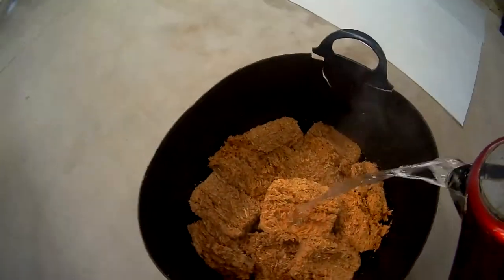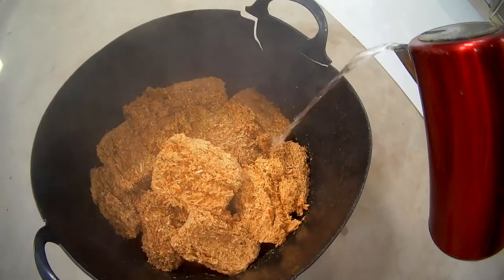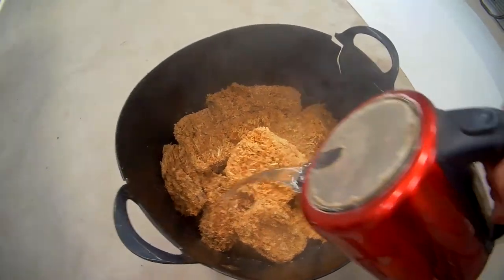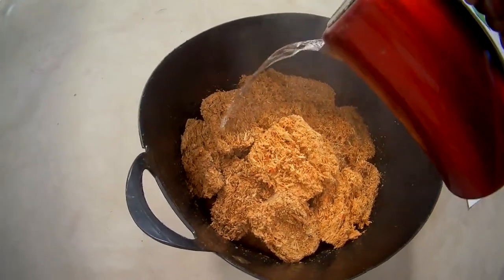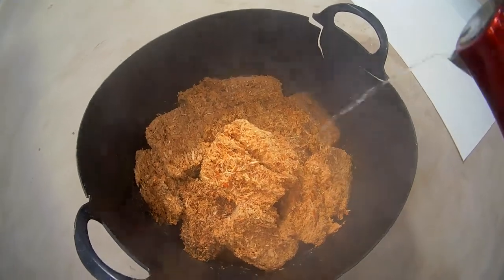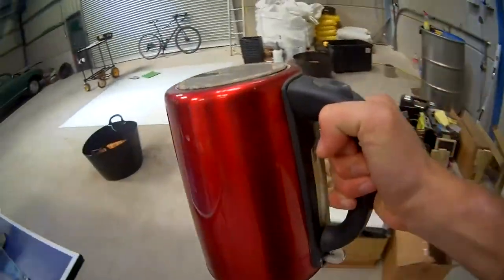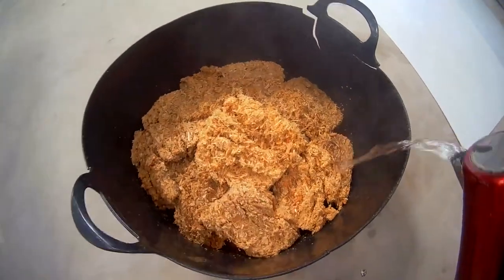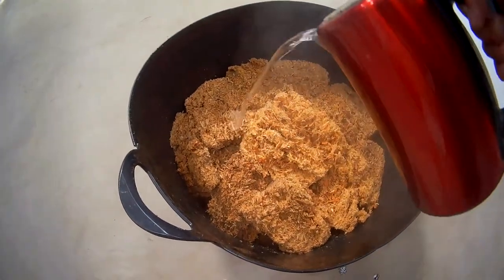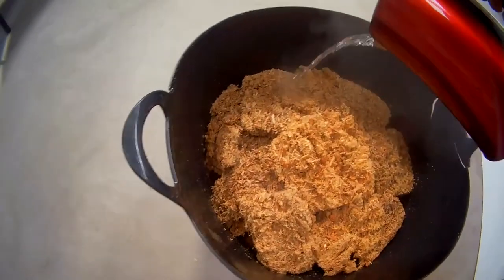Kettle number three. The reason I use boiling water is it's ten times better at rehydrating these. You can try it with cold water, but you'll probably need to leave them to soak overnight. I just do not have time for that. You can probably see they're slowly starting to expand now. We'll probably do one more kettle — kettle number four. As you can see they've broken up quite nicely.